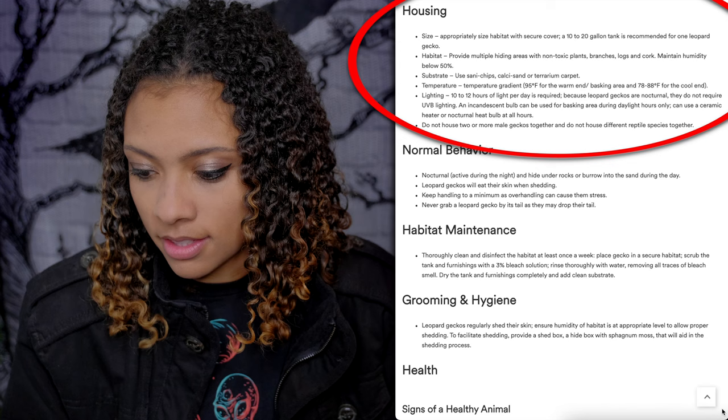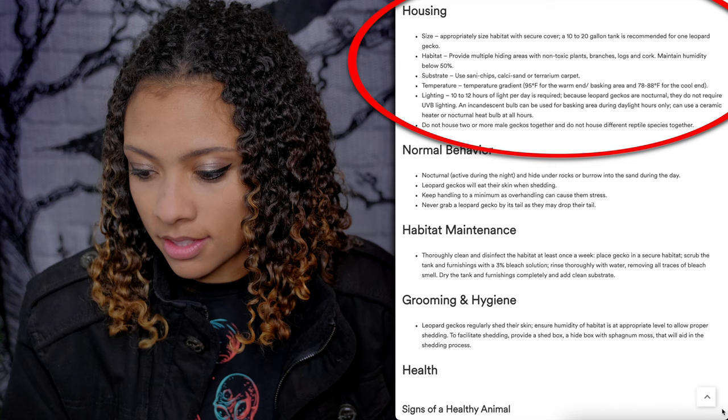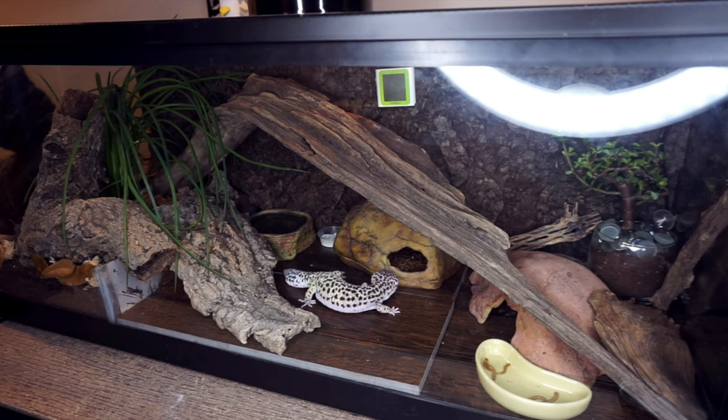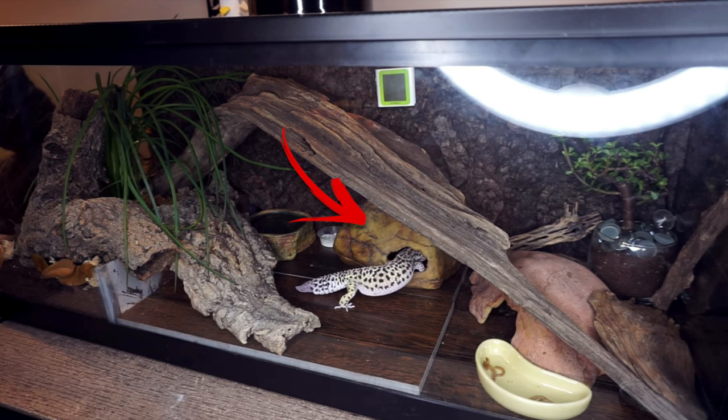Habitat: provide multiple hiding areas with non-toxic plants, branches, logs, and cork. Maintain humidity below 50%. Leopard Geckos like lower humidity. They don't actually mention a humid hide, which is essential — Leopard Geckos need three hides: a hot hide, a cool hide, and a humid hide. The humid hide uses sphagnum moss or wet paper towels kept damp. When they're shedding, they'll go in there and shed, which is great. Without it, shed can get stuck around their toes, tail tips, or face, and they can lose toes.